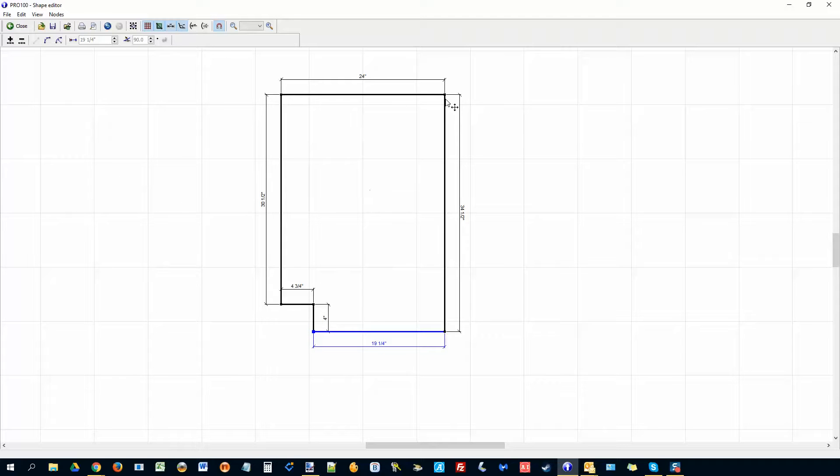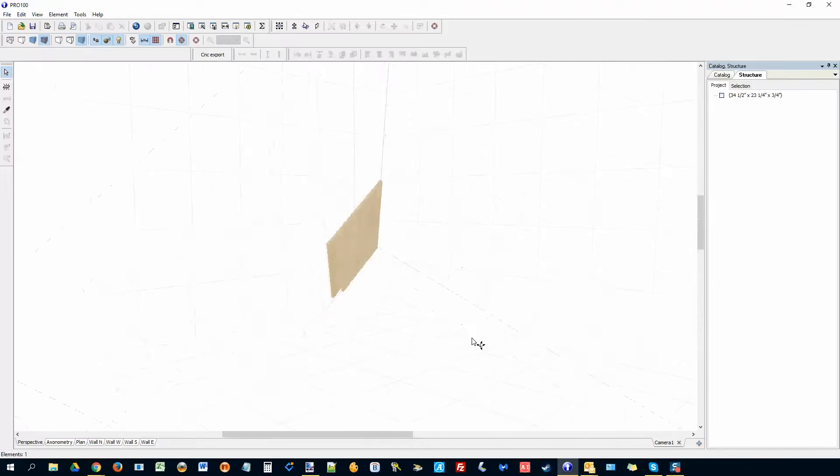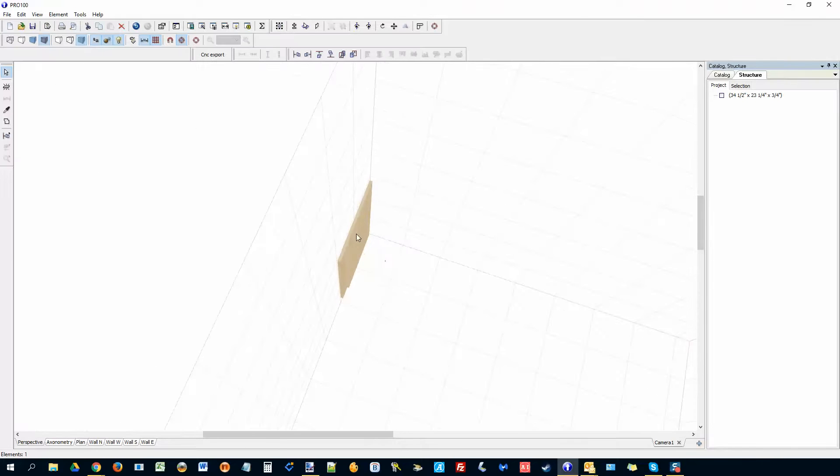We're not done yet. I also need to take care of this side because of the back panel, so I'm going to decrease that to 23.25 and then pull this side using the same technique — it will snap on. Once I put the back panel and the toe kick I should be fine. I'll close that and that's the left panel.